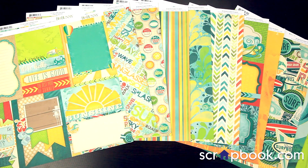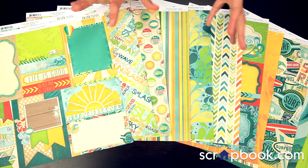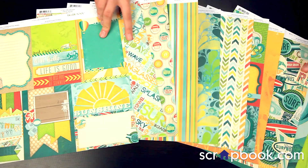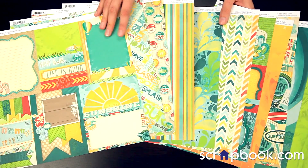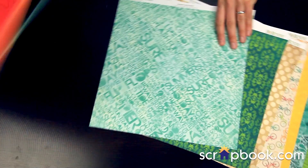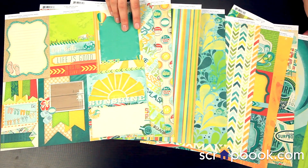New from Bow Bunny — this is the Key Lime Collection. It's really fun and bright. It's perfect for summer, for the beach, you name it. These are the 12x12 double-sided patterned papers. You can see the back sides as well. A lot of fun designs in one collection — just makes you want to go to the beach.